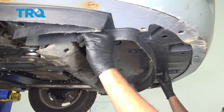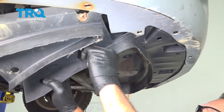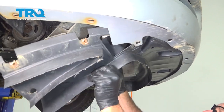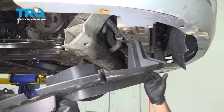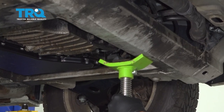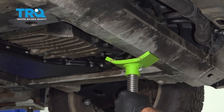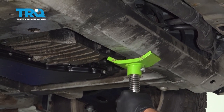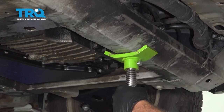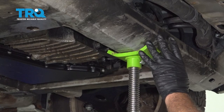Go ahead and remove the shield here. Now, you already have your vehicle supported on jack stands. Put your jack underneath the front portion of the crossmember. We're not going to lift the vehicle — we just want to support it at this point, so apply just a little bit of pressure to hold it.